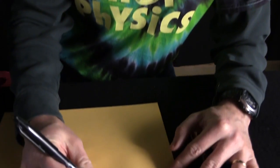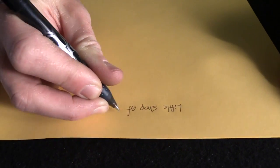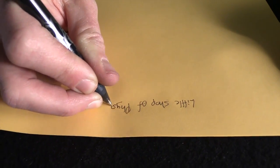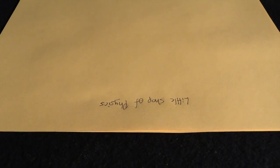Anytime you need a reliable gauge of temperature, these actually work quite well. I'll show you a couple things you can do with this. Let's take a clean spot on the paper — I'm going to write something. And now I can erase this writing with heat.